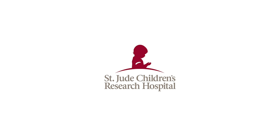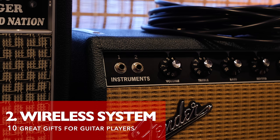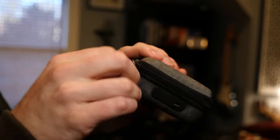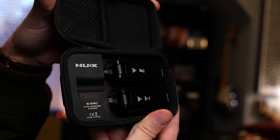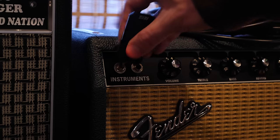St. Jude Children's Hospital is where the donation goes — there's a link if you'd like to donate on top of buying a pair. Next up on our list, a wireless guitar system. These ones from NUX FX are cool because the charging station is on the side of the case — pretty slick. Simply plug the transmitter into your guitar and the receiver into your amp.